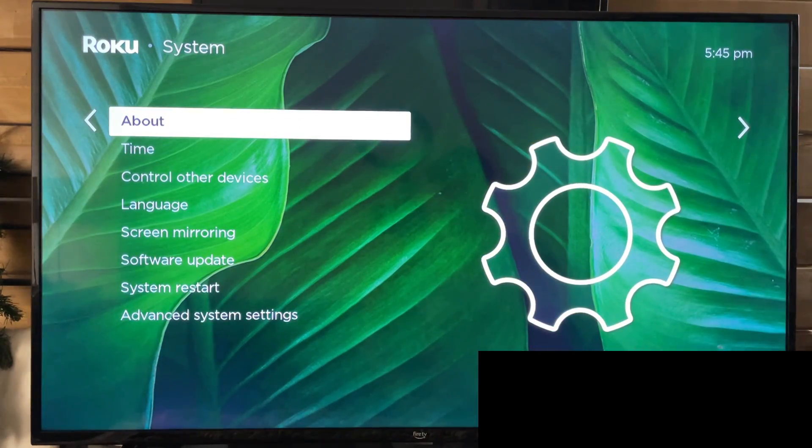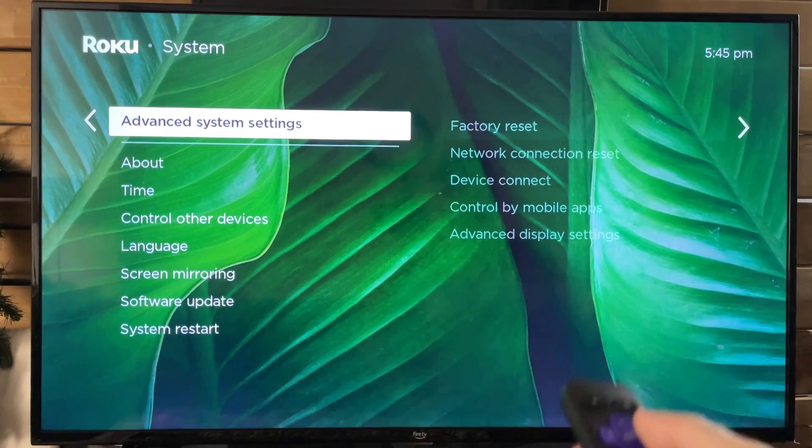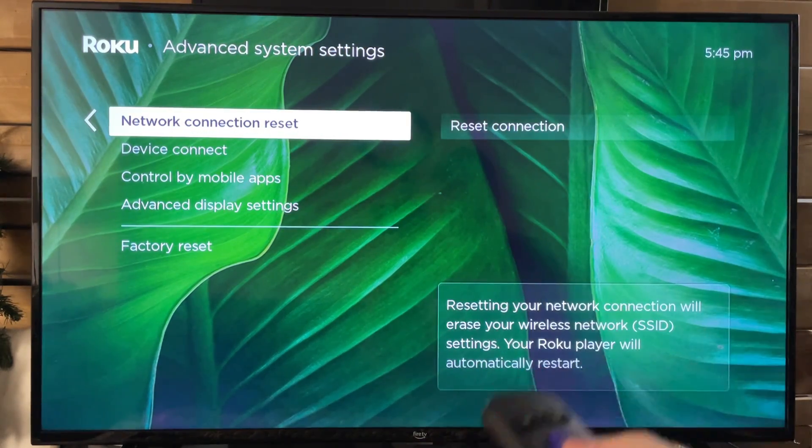Next we're going to scroll over and go down to Advanced System Settings, and from here is where you'll find Network Connection Reset.